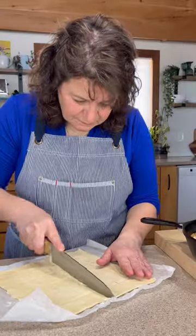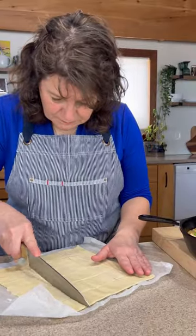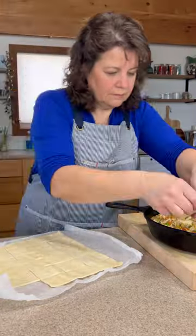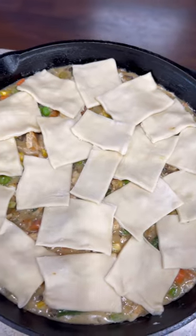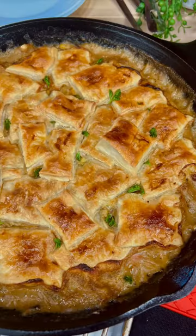Let it cool a little bit and then get to the pastry. You can use store-bought or homemade pie pastry, or you can use puff pastry and just cut random squares and place it directly over top of the filling. So easy. Then brush it with a little egg wash for a beautiful brown color.